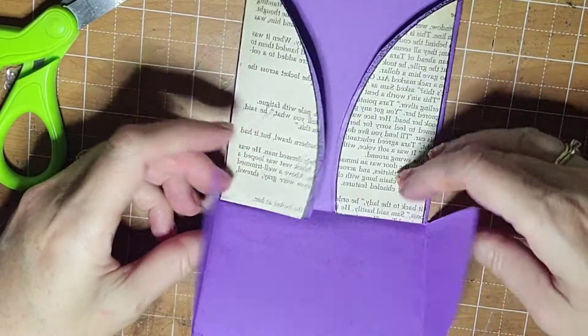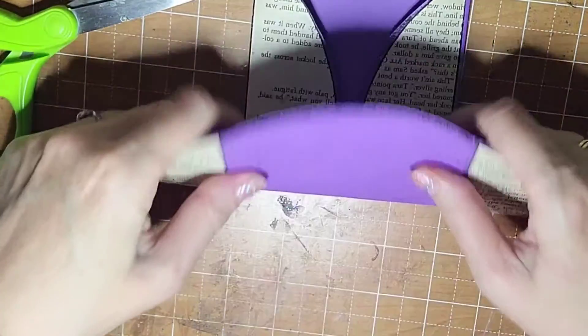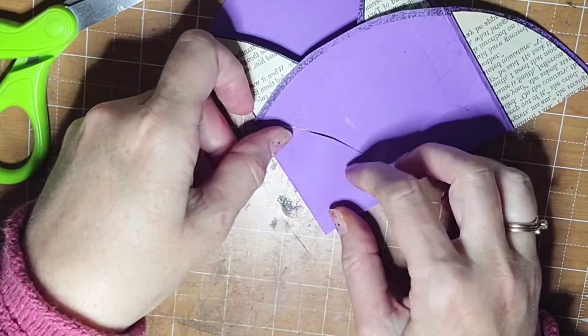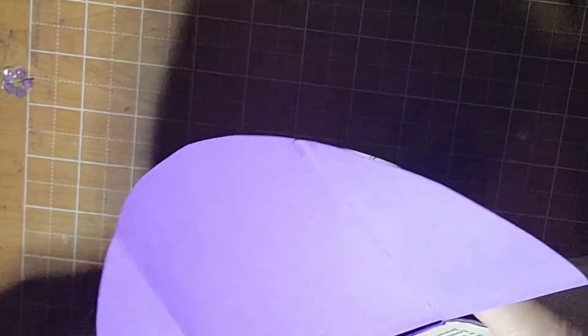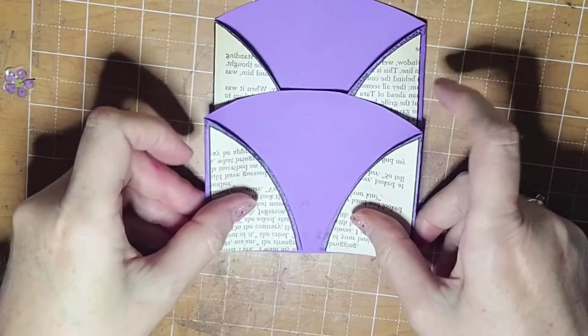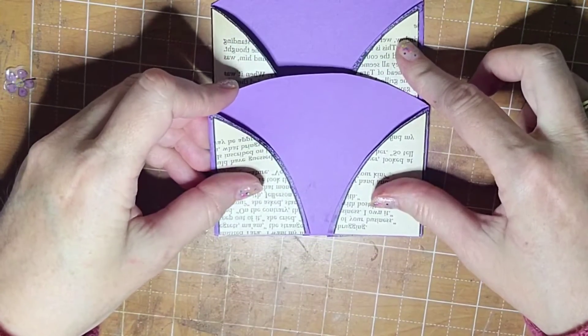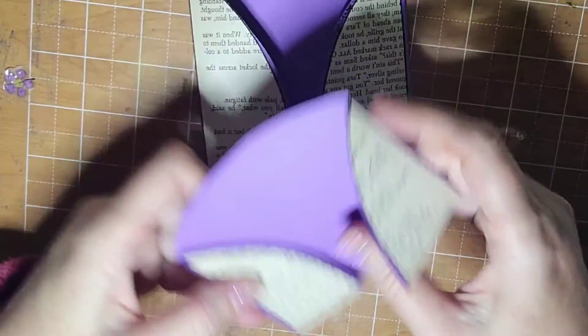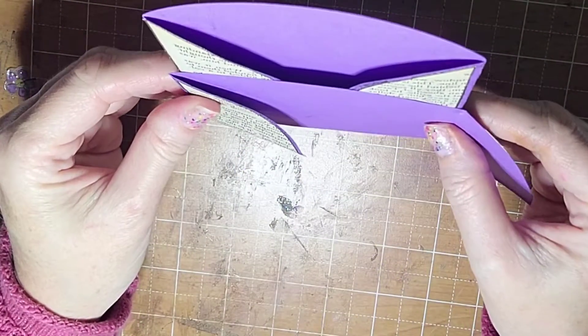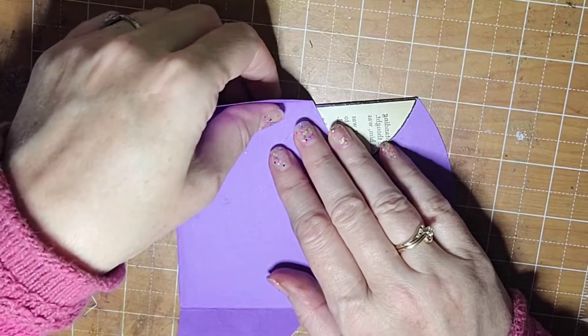Now the flaps are going in, right? But you want them to go the other way. You know what I just did? We're going to have to cut it. With the printable, you're going to have to cut it to make it turn out correctly. So you've got your pieces. I want it all to be like one piece — I'm going to do it like that.